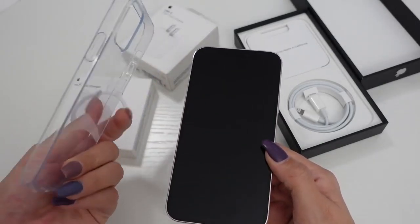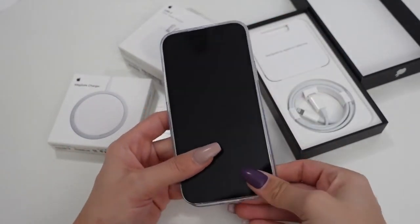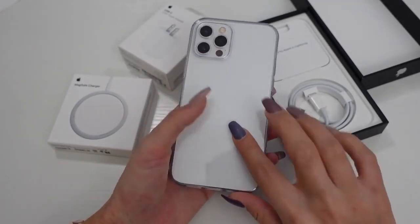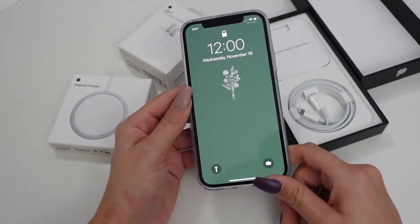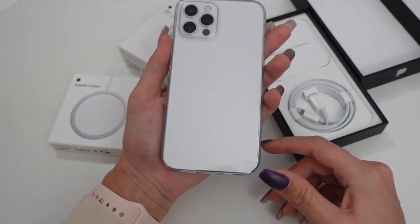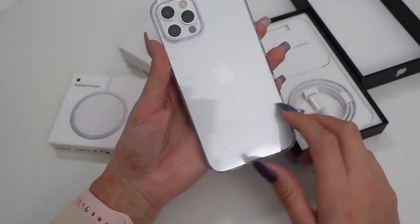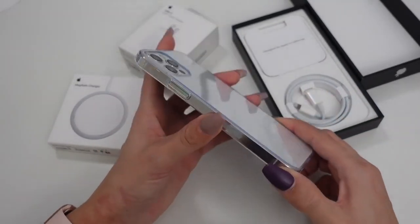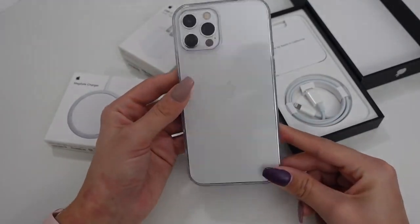I got this clear case on Amazon just to hold me over until I get my other cases that I ordered. I'm actually getting the Apple case in red because I thought it would look so pretty with the white for Christmas. And then of course I ordered two Casetify cases, because those are my absolute favorite — the personalized ones. Those still haven't come in yet, so this clear one is perfect right now. I will link it below. It's very minimal, so it kind of lets you appreciate the look of the new phone.